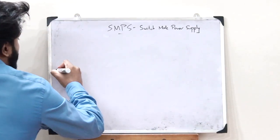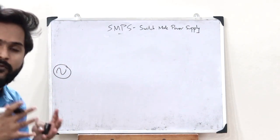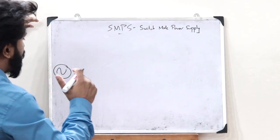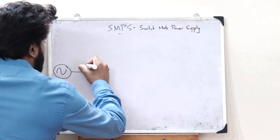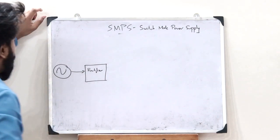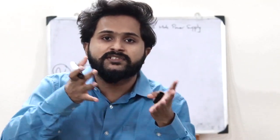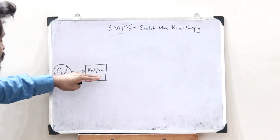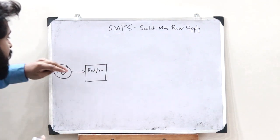First let us take an alternating voltage source — that is, a source that produces an AC voltage. In the case of an SMPS, this alternating voltage must first be passed through a rectifier circuit. A rectifier circuit is basically an electronic circuit that converts AC voltage to DC voltage. But when this AC voltage is passed through the rectifier, we obtain unregulated DC voltage.